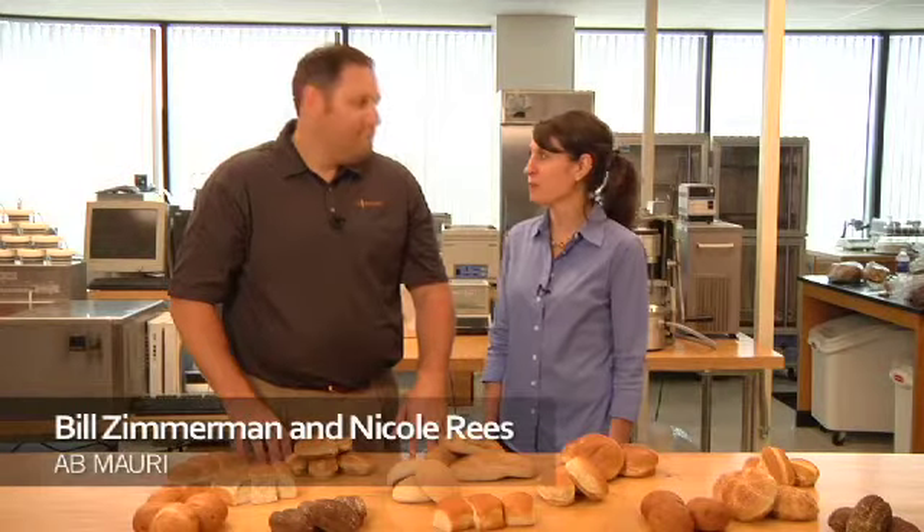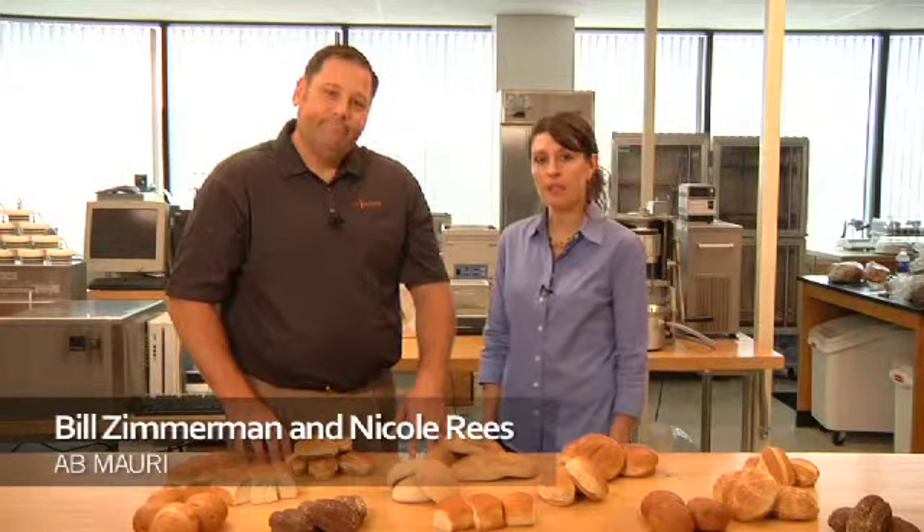Hello and welcome to the AB Mauri Bake Lab. I'm Nicole Reese and this is Bill Zimmerman. Here in the Bake Lab, we work to provide solutions to issues sent in to us from bakers across North America.